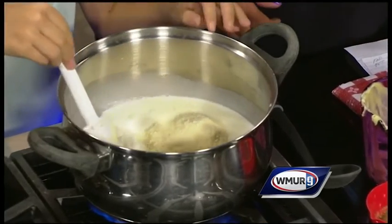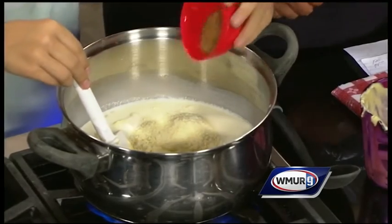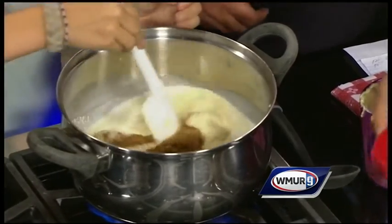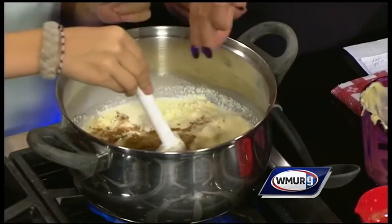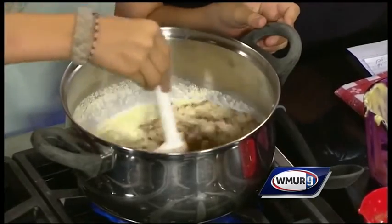And what is the response when you serve this to the kids? They love it. They absolutely love it. Can't go wrong with pasta. So we have some toasted garlic and onion. Toasted garlic in there. I'm going to put just a pinch of pepper. I'm going to have her stir that up. Karina's doing the stirring over there.